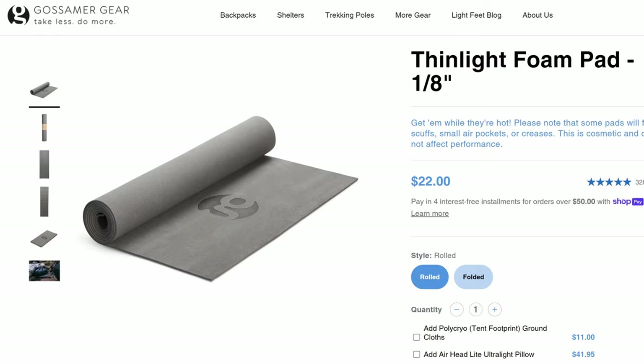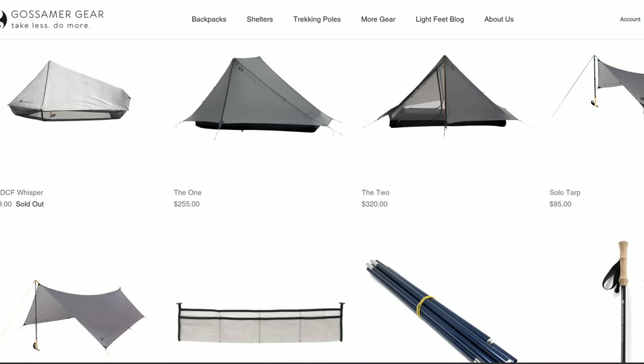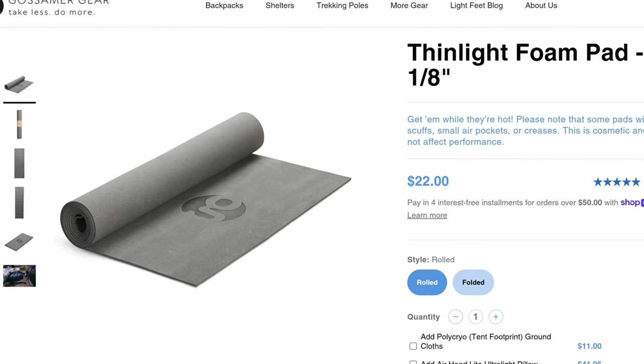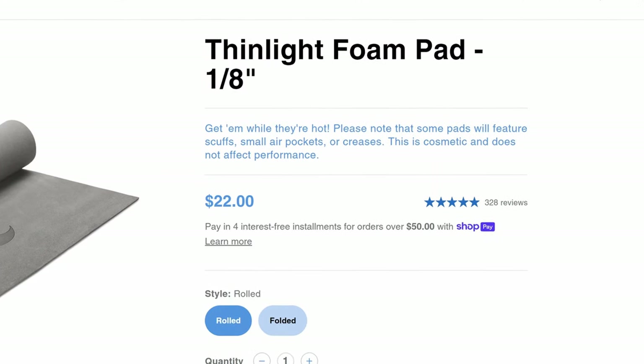So first up, full disclosure — this was inspired by a product by Gossamer Gear called The Thinlight. Gossamer Gear are a US company that make really fantastic ultralight backpacking gear, and I originally got put onto their Thinlight mat by members of the ultralight thru-hiking community where it's got a bit of a following. The main reason I decided to make my own was that shipping to Australia was a little bit steep for a sheet of 1/8 inch foam. If you're in the States or Canada, this probably won't be an issue for you, so I'd really suggest just buying it from Gossamer Gear rather than making your own. It only costs $22 US, which is super reasonable when you take into consideration materials and labor, and at that kind of price, it probably isn't even worth the hassle of making it yourself.